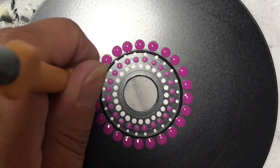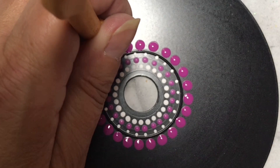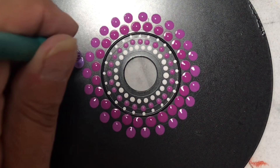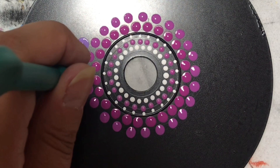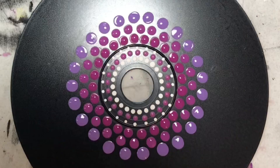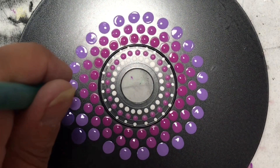I'm using my dotting tools from the Dotting Center. If you're interested in getting your own set, please head on over to the Dotting Center using the link in the description below. There is also a coupon code for 10% off, so make sure you read the description before you head over. All of my colors are listed below — right now I'm using a Petunia Purple and I'm just continuing my design, going around and around.